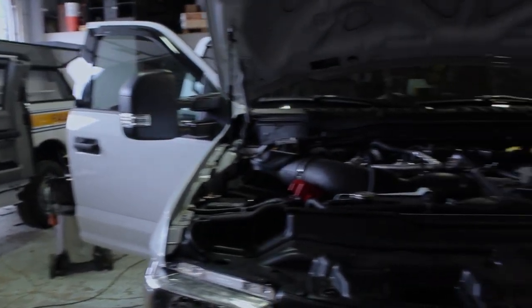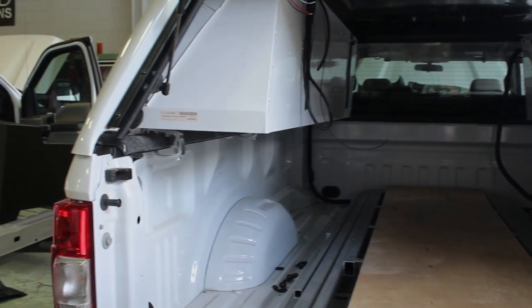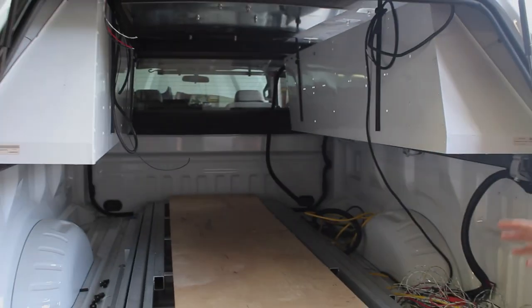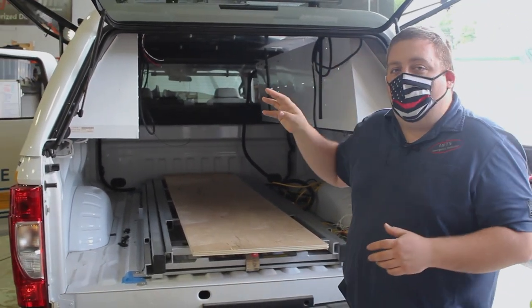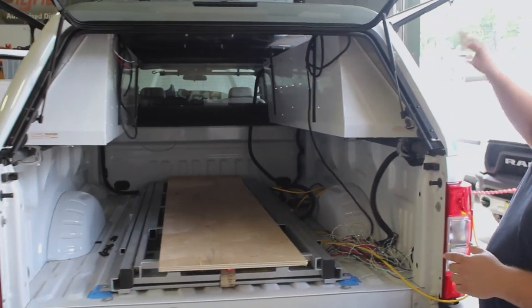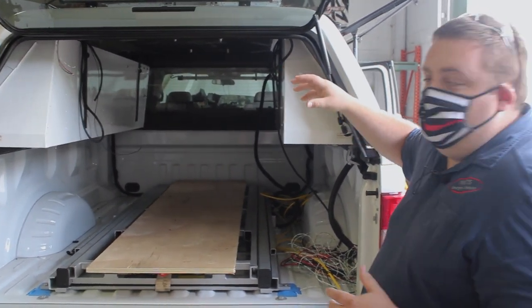What we're looking at first is we've got our Bergen County Prosecutor's Office Fatal Accident Investigation truck. We're in the process of getting this build out. We've got our slide-out set up ready for the cabinet to be installed. We're wrapping up some of the wiring after we've got all the roof structure done for our light tower mast.